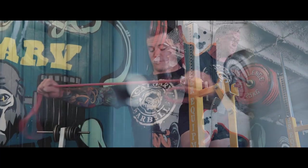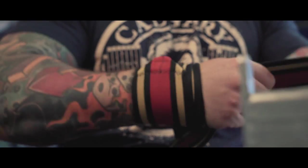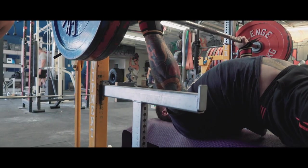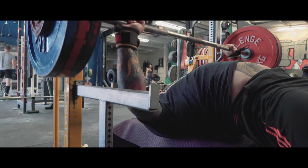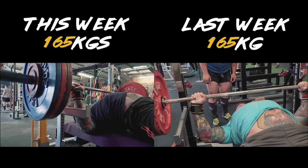After that, I moved on to my raw competition bench. Last week my raw bench I hit 165 for a single — it was actually an eight, and I really didn't feel good about it. It was pretty slow, pretty sluggish, misgrooved — it just wasn't a good bench press. This week I took it again and it went significantly faster, felt significantly better, so I was really happy about that.